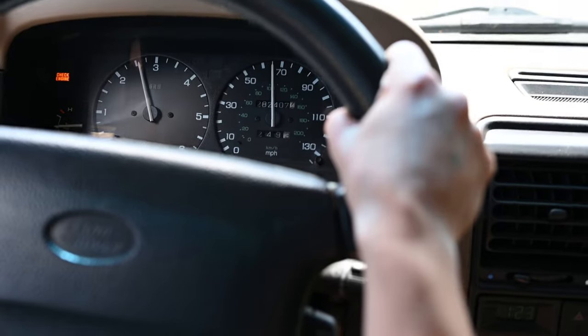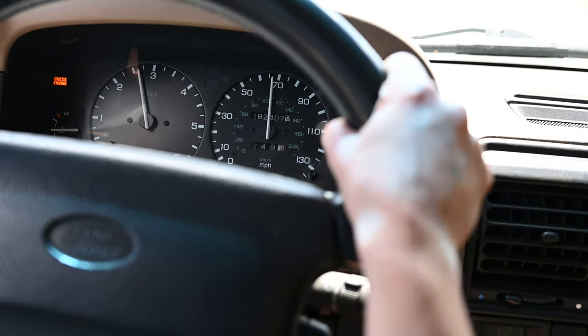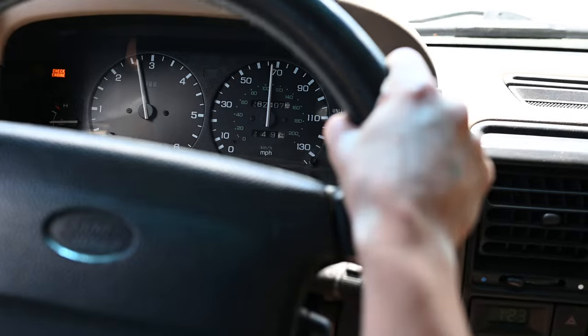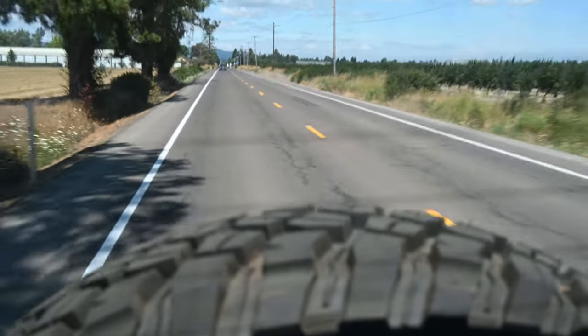I'm happy to report that keeping up with the flow of traffic feels way more stable with the extra 6 degrees of caster. It used to wander around a lot and the steering felt really light, but now it feels about how I'd expect a lifted SUV with mud tires, solid axles, and no sway bars to feel.